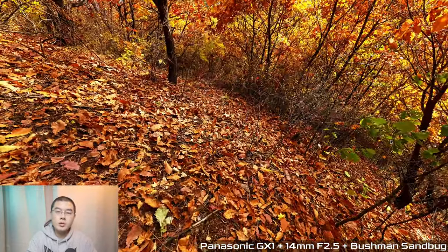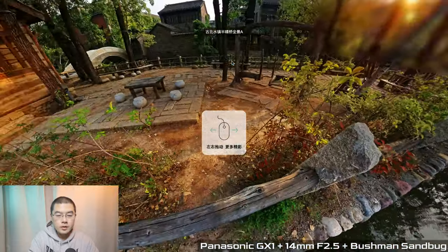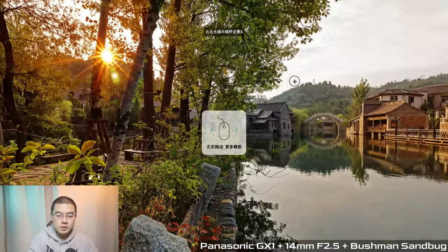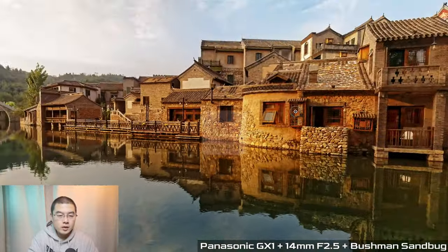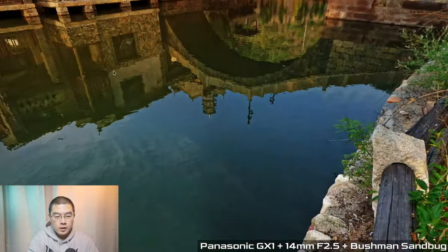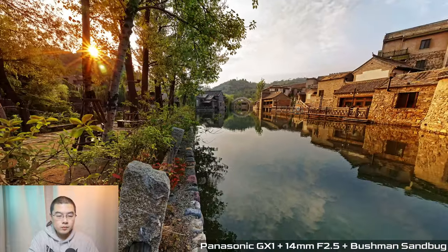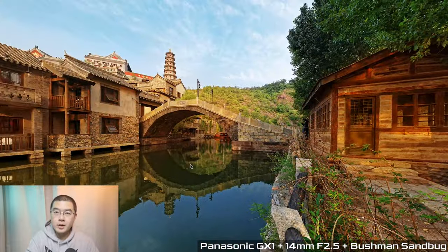That was an autumn scenery where I was trying to climb a mountain in the countryside village, capturing some amazing reflections — the sunset, the sunrise. And look at all these beautiful shots, all captured with the Micro Four Thirds camera and the Sandbuck.